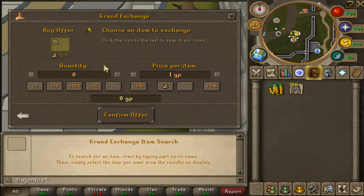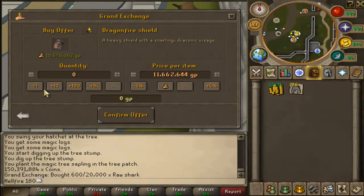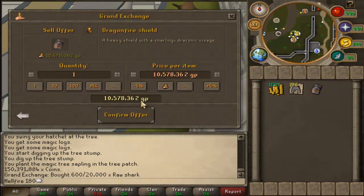Let's go for dragon fire shield. Dragon fire shield — 10 mil. Let's go, 10% increase, buy 1. Okay, we got it. We got 1.1 mil back. So we're going to sell it for this.